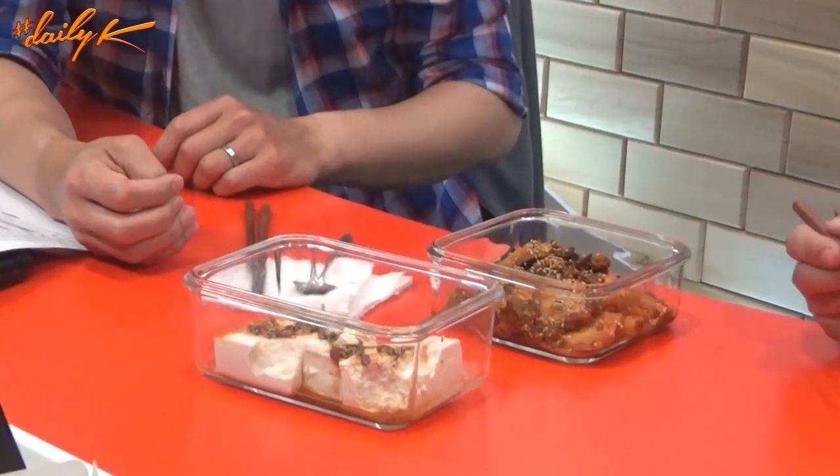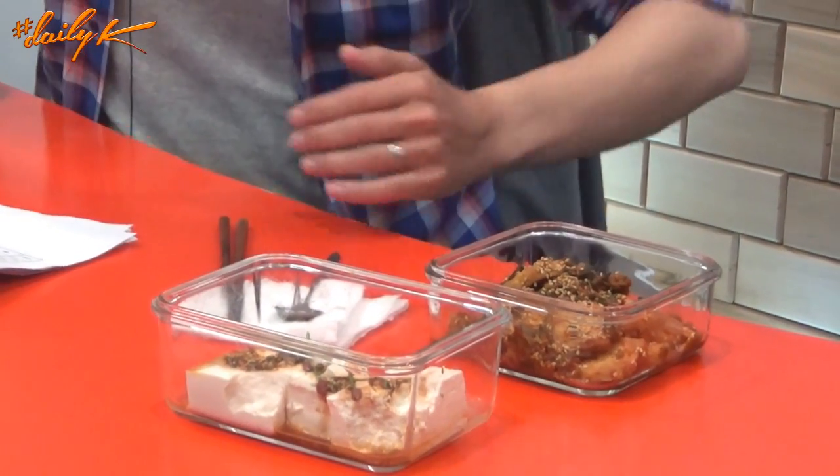Ryan clarifies a common misconception: raw tofu doesn't really absorb flavors the way mushrooms do. When you fry it, the dried-out edges can absorb flavors, but plain tofu in soups acts more as a neutralizer or balancer. You can see the sauce just dripping off the surface rather than being absorbed — likely because the tofu is already saturated with moisture. Ryan encourages skeptics to try tofu, especially Europeans who question why non-vegetarians would eat it.